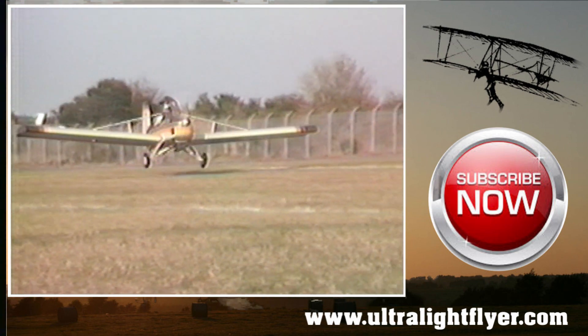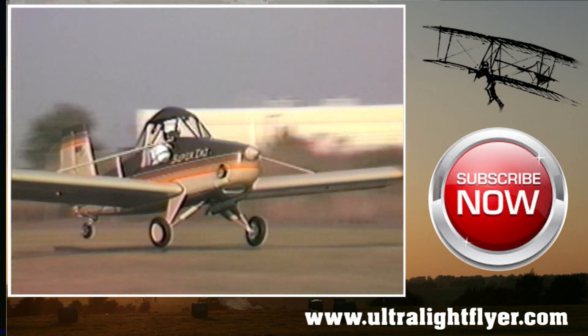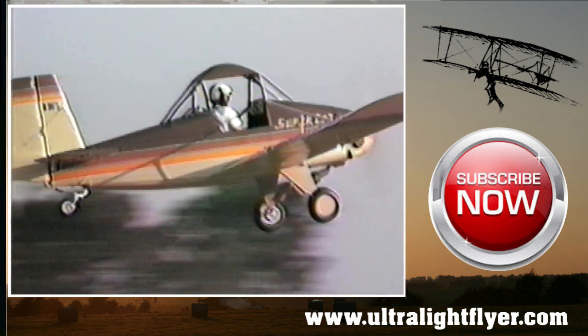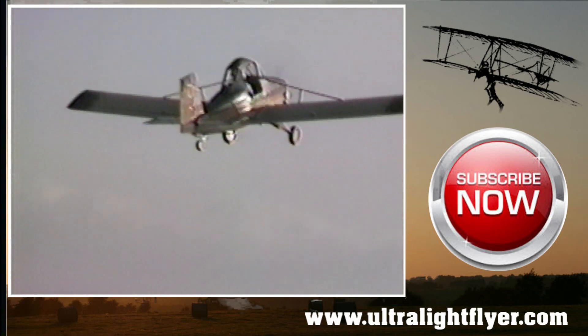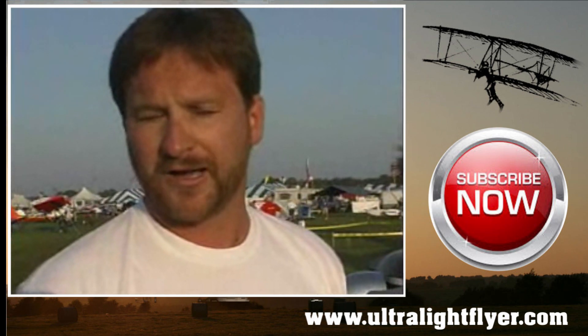What about the engine option? The airplane was originally designed around the KFM two-cylinder two-stroke, but it didn't prove very reliable or suitable, so Bobby switched to the 277. Since then, we've gone as high as — I've heard of guys with 532s on the airplane. I have the 503.